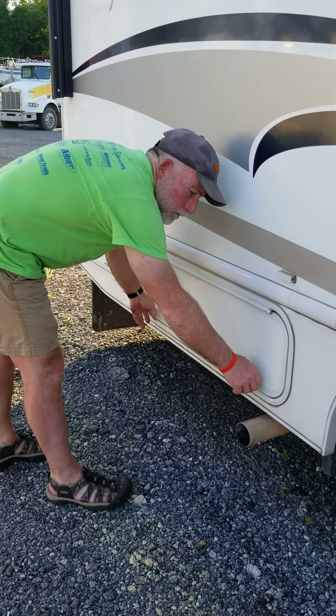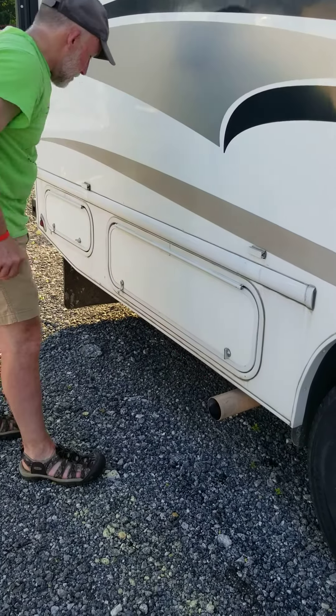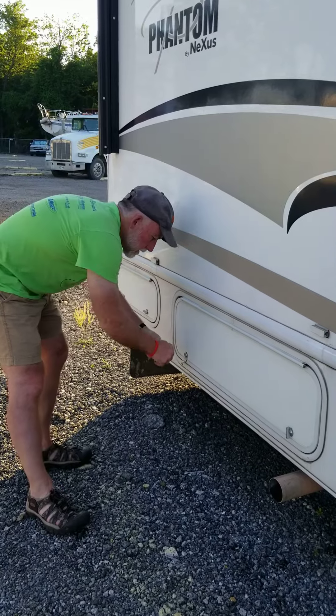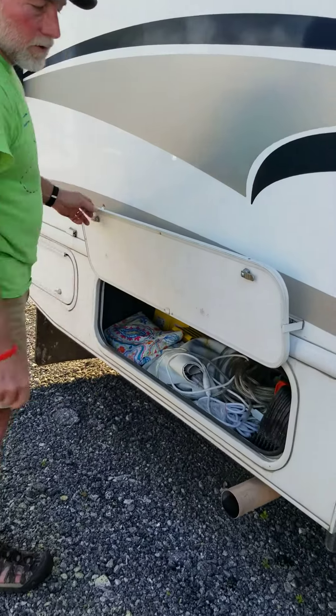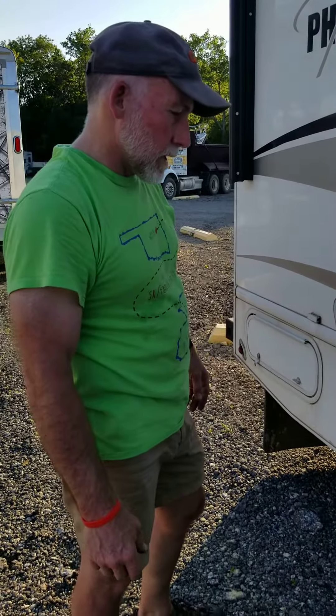Most of the compartments on the motorhome will have an exterior catch, a hold open, so that you can hold the door open. You don't have to use one hand while you're getting around inside.